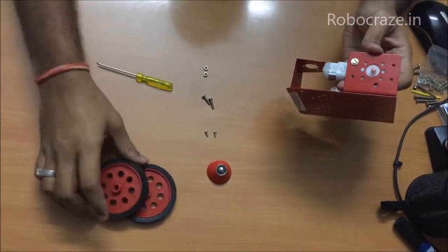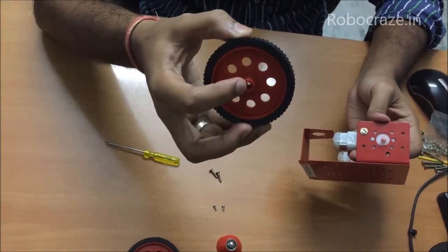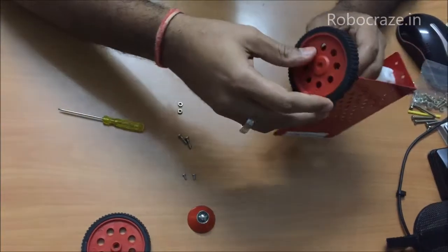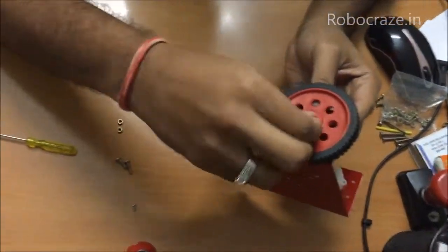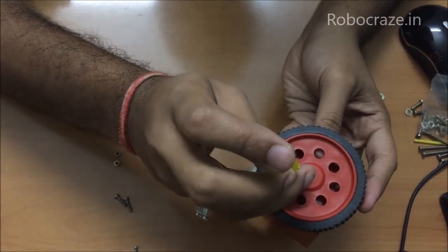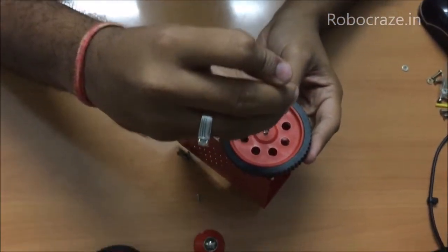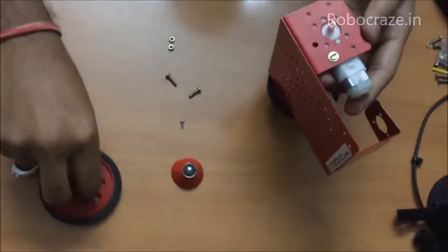Now we fix the BO motor wheel. The wheel has a slot which will fit exactly on the BO motor, so you need to see the slot and fit it exactly on the BO motor. Once this is done, you can use the smaller screw given in the kit to hold the wheel securely with the BO motor. Similarly repeat it for the second wheel as well.